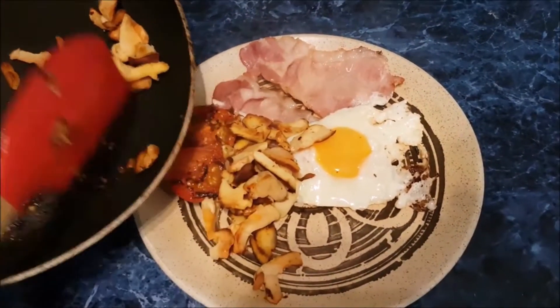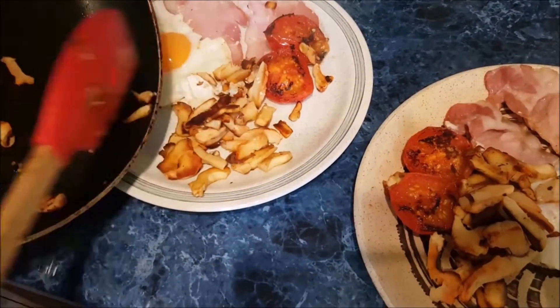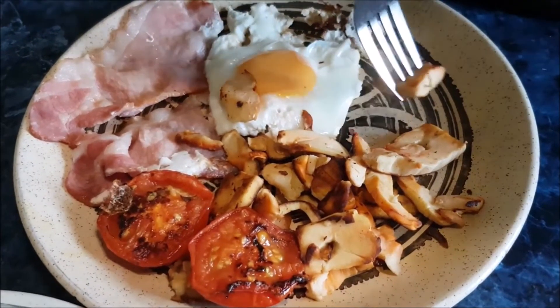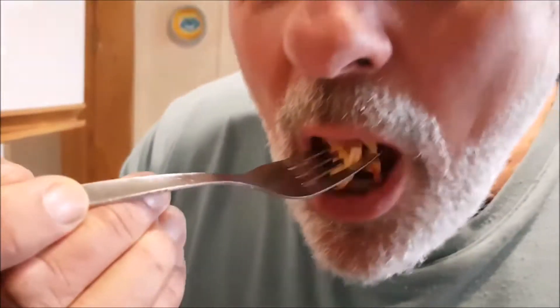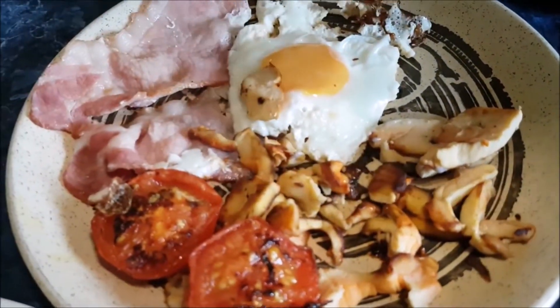I bet you're giving me the most, aren't you? You're bigger than me. Trying, son? You betcha. What do they taste like? Chicken or mushroom? Texture of chicken. Absolutely gorgeous. Seriously. What does it taste like? Mushroom. It's nice. Really nice. Honestly, lovely. There's lots of recipes, but we'll try them straight.